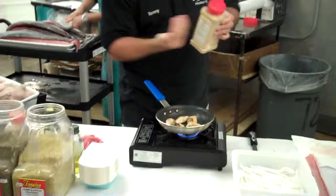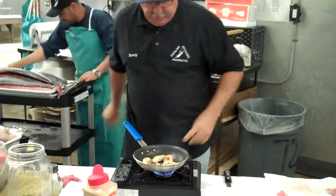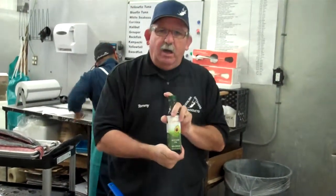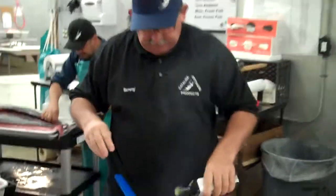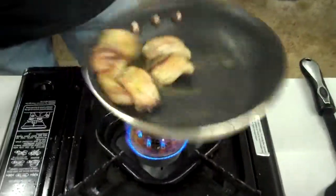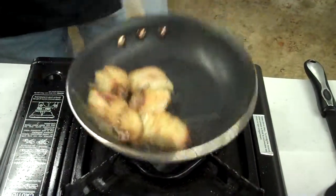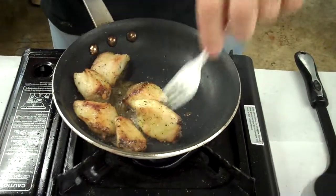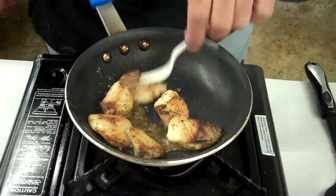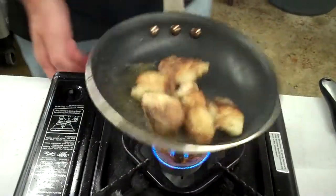Throw a splash of ground ginger. There you go. I'm going to finish it off with just a touch of our local avocado oil coming out of Temecula — just going to give it a little drizzle. One more time with the plastic fork, get it in there, get that oil going. A little flavorization — it's a big word, look it up in Wikipedia.